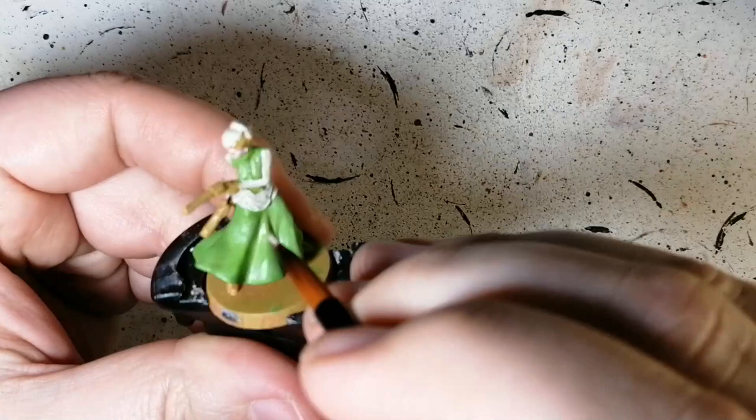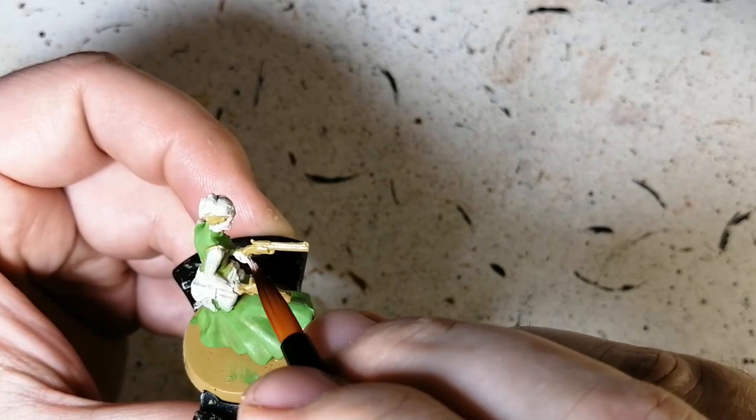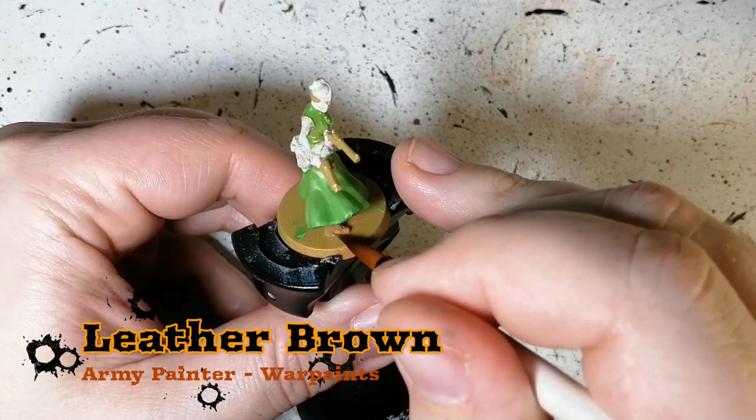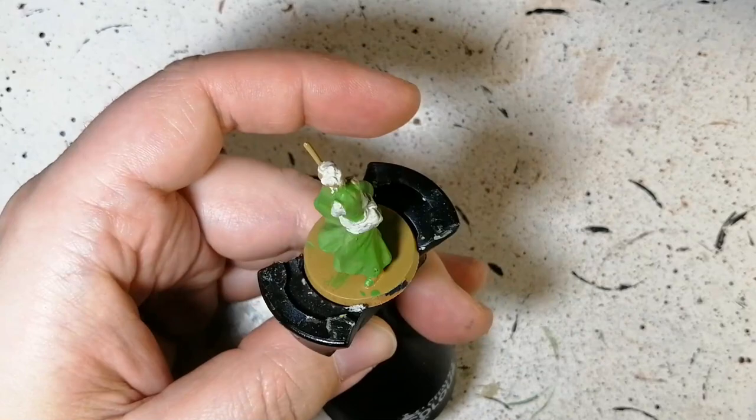Moving on to Ruby Skin — this is from the skin tones range, it's a very pinkish color. She has very pale skin in the artwork and I thought this one would work almost perfectly. It almost looks like Crushed Skull next to it, but it does have a hint of pink to it. It's a little harder to tell when you're recording.